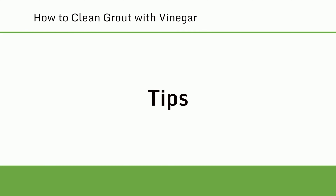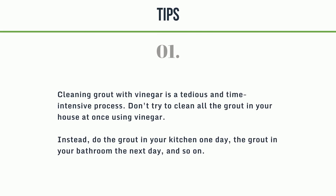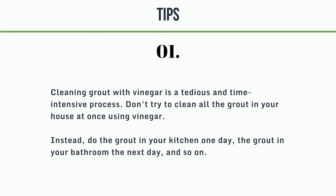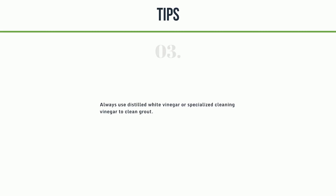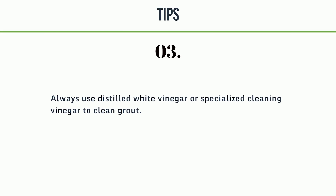Tips. 1. Cleaning grout with vinegar is a tedious and time-intensive process. Don't try to clean all the grout in your house at once. Instead, do the grout in your kitchen one day, the grout in your bathroom the next day, and so on. 2. Do not use vinegar on marble, limestone, or travertine tile — its acidic content could cause damage. 3. Always use distilled white vinegar or specialised cleaning vinegar to clean grout.